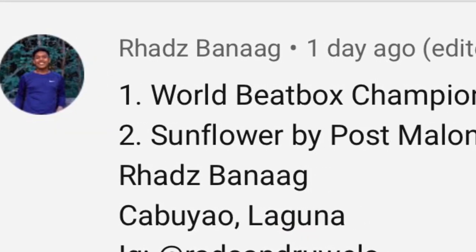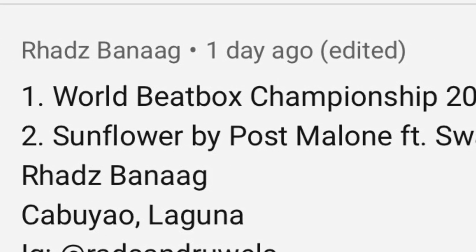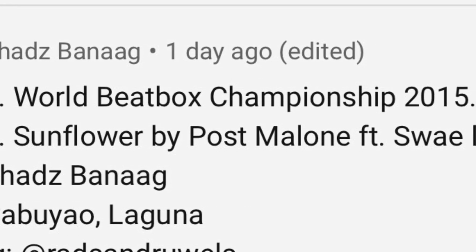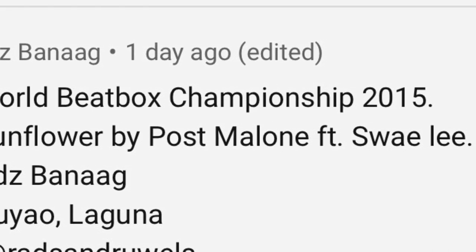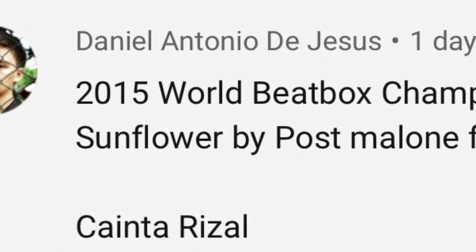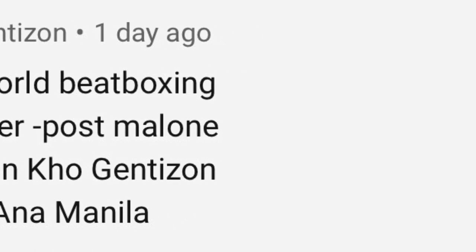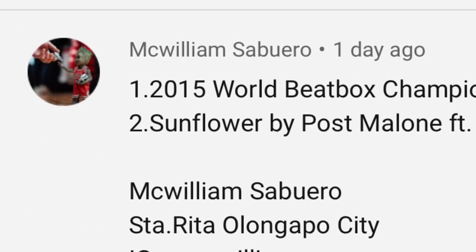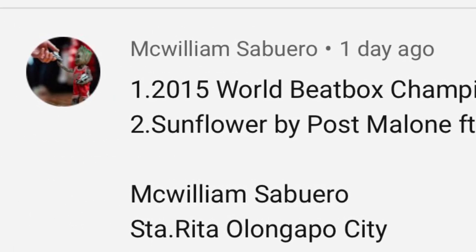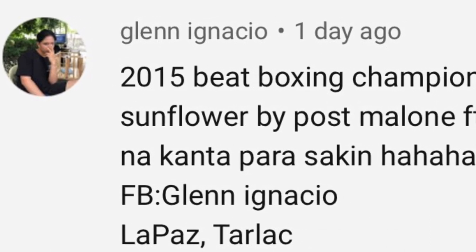Congratulations to Rads Banaag of Cabuyao, Laguna — his answers are World Beatboxing Championship of 2015 and Sunflower by Post Malone. Daniel Antonio De Jesus of Cainta, Rizal. Edmund Co. Gentison of Santa Ana, Manila. McWilliam Sabuero of Santa Rita, Olongapo City. And Glenn Ignacio of La Paz, Tarlac. Congratulations, guys.